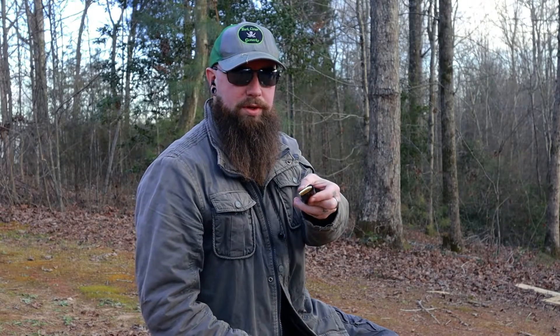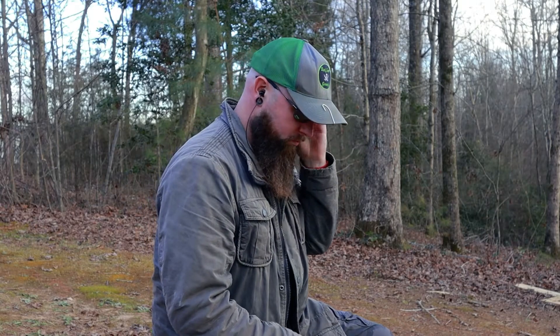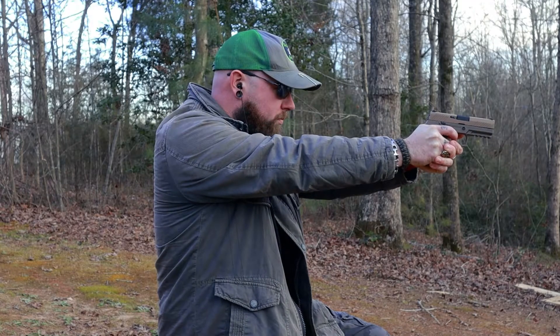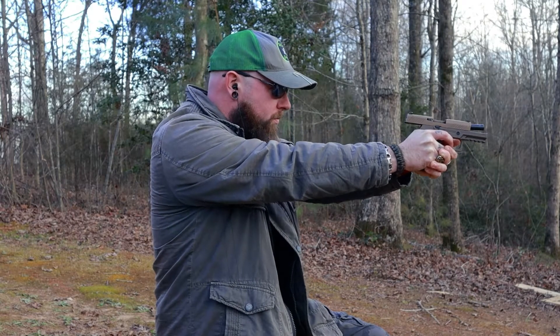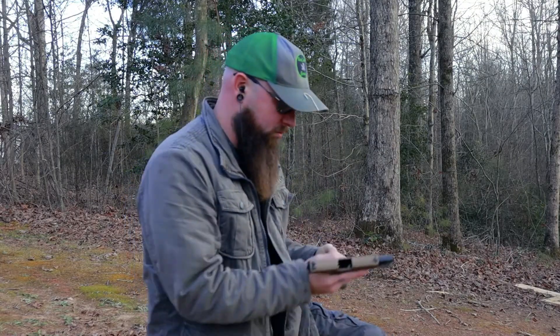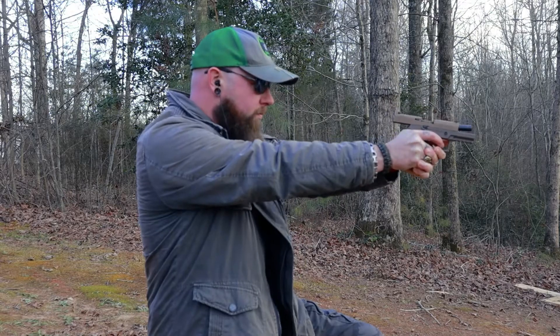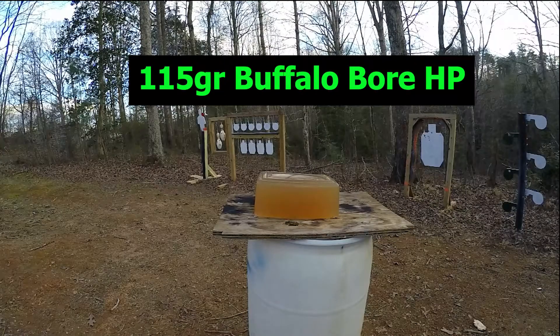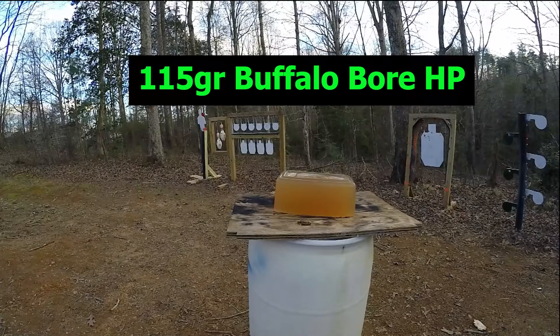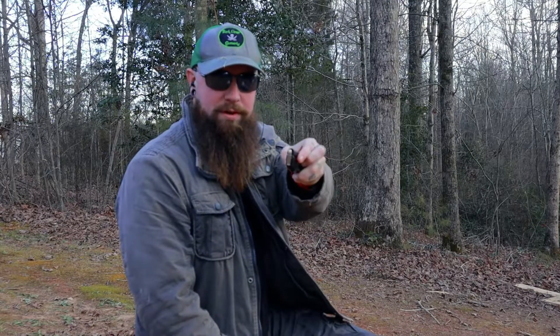First round we're going to shoot is 115 grain full metal jacket. Next one we're shooting is Buffalo Bore 115 grain. And now for the Civil Defense 50 grain.